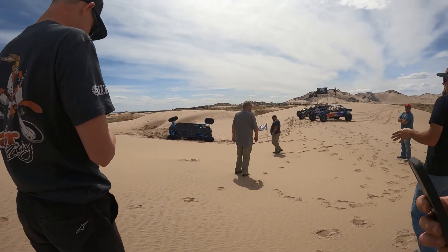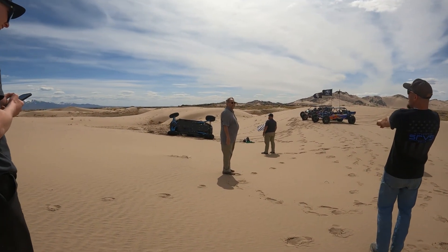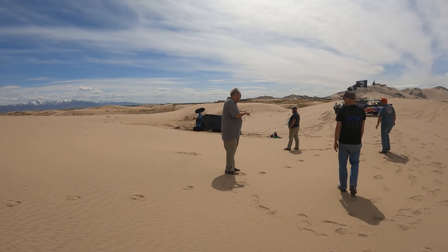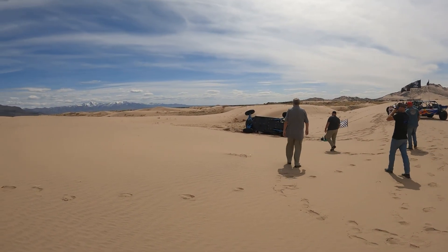I want to know what you were saying in the air though. I was like, 'oh shit.' I was thinking: hands and feet inside. Let's get the queen going — she looks good.